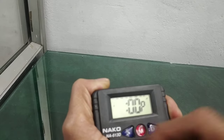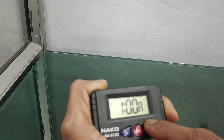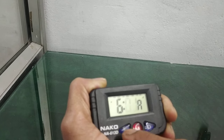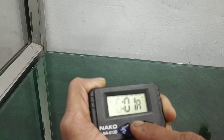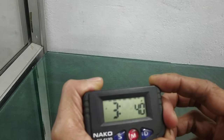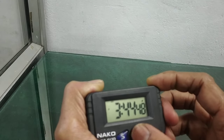Next is alarm settings. Use this button. You can see P and A — that is for AM and PM, now it's AM. Set it to 6 AM, then 6:01, and confirm by pressing this button. That is how to set time, alarm, and how to use the stopwatch in this model clock.